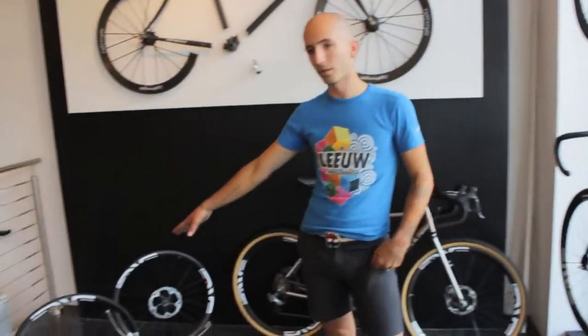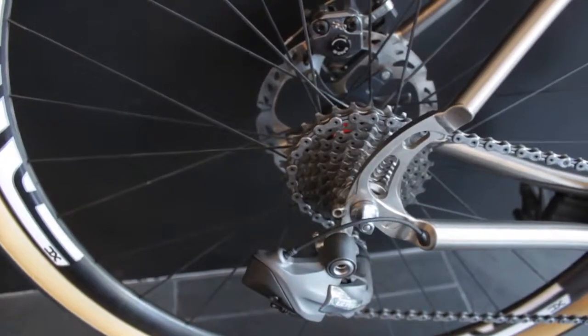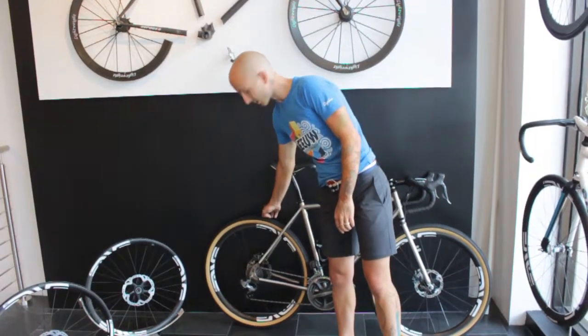They come in all different sizes: 26 inch for mountain bike use, what they call 27.5 or 650B for mountain bike, and this one is actually specced as a road bike.